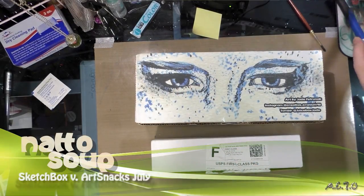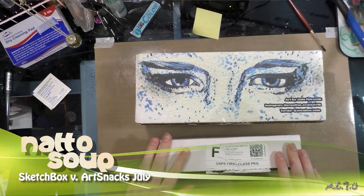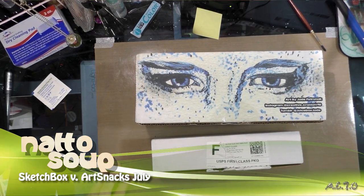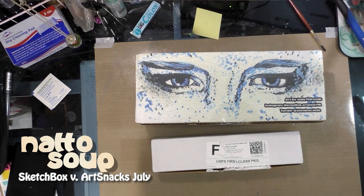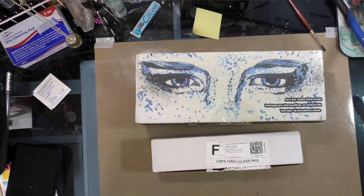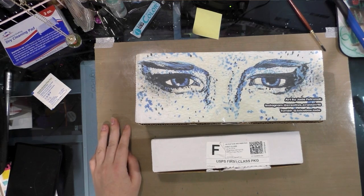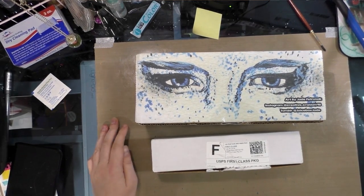Hey guys, it is July 5th, my Art Snacks came in today so that means it's time for a joint review. This month I am not going to be reviewing SketchBox Premium — I have ended that subscription. I will be reviewing SketchBox Basic and Art Snacks.